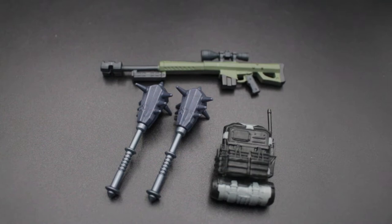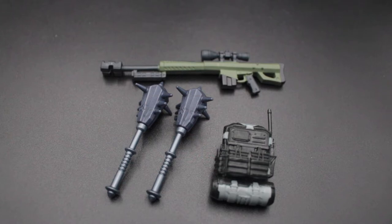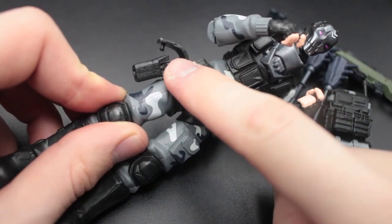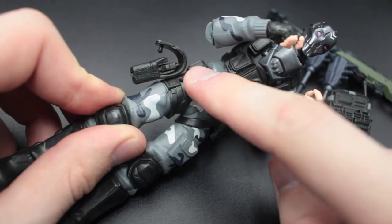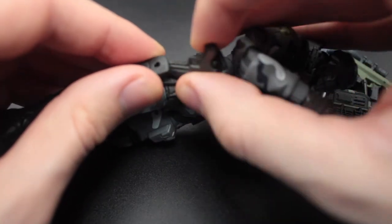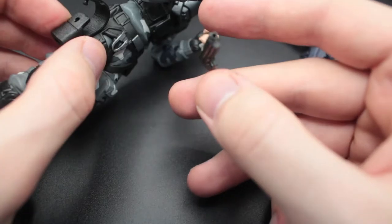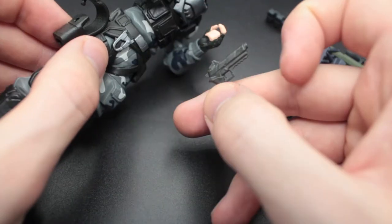Now his accessories, as stated on the box, are his two pickaxes, his backbling, and his sniper. However, something I was extremely surprised by — because it was not mentioned on the box — is that he actually comes with an extra accessory. As you can see, Metal Mouth here has a pistol holster. This is what he comes with in the box — this is not separate. I thought the gun was glued into the holster, but it is actually fully removable, even though this is not mentioned in any way on the box. I was really surprised by this.